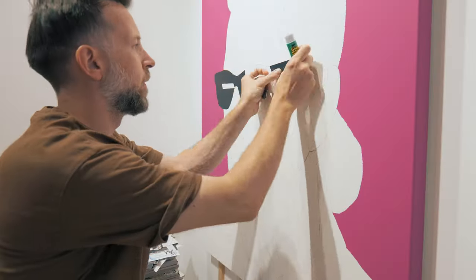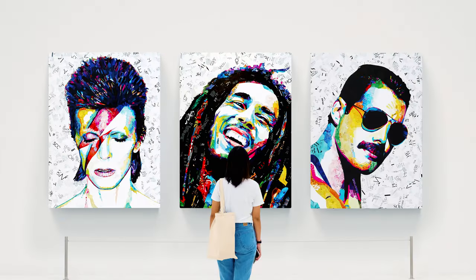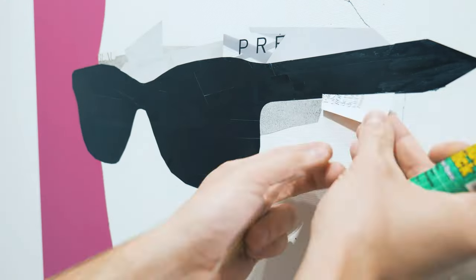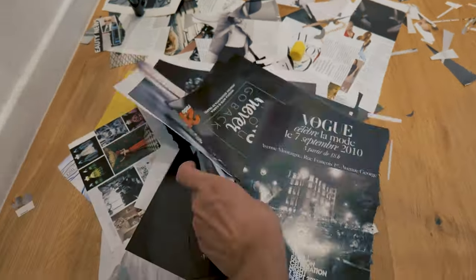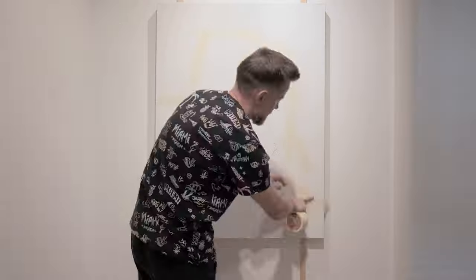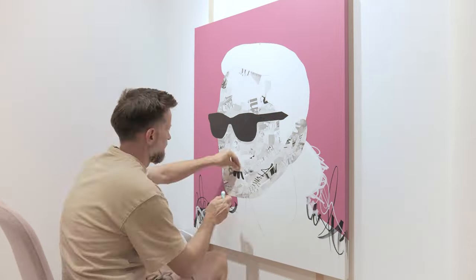In this video I will take you on a journey behind the scenes of my latest artwork, this time the iconic fashion designer Karl Lagerfeld. Hello everybody, my name is Ovidiu and I'm a recycled magazine collage artist. I started with the digital simulation of the portrait and then worked my way to the actual creation process — from sketching and painting to collage and adding the final quotes. Along the way I will share some of the challenges I faced and the insights I gained into the art of creating anti-portraits. So if you're interested in learning more about my work, or just curious about how I create these unique artworks, then stick around.